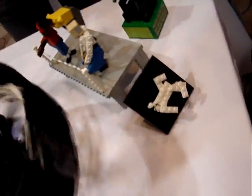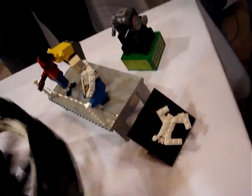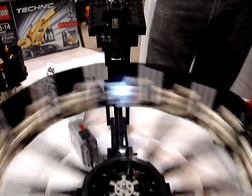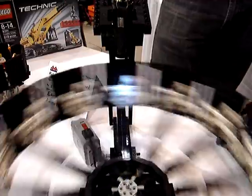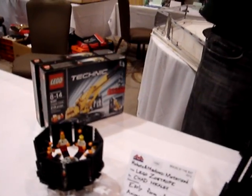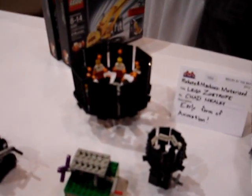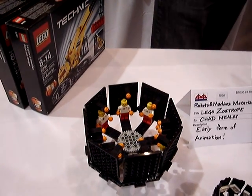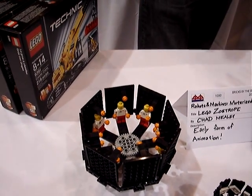I looked at all the people that do animation online, all the different YouTube videos and stuff like that, but I wanted to bring something with a little different spin to it — so I'm on the classic horse, of course. The very first zoetrope I did was a gif for a friend, and it was just a walk cycle with a minifigure walking. And then this one I did last year.